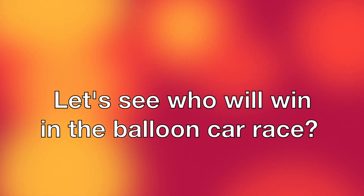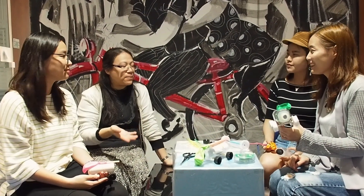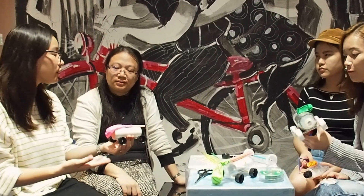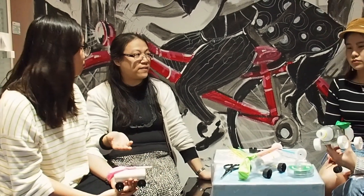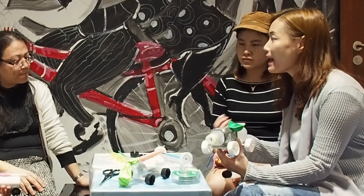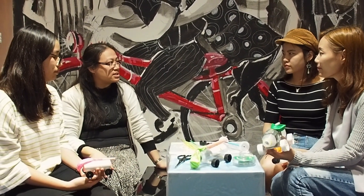Let's see who will win in the balloon car race. Hey guys, how do we power these cars with balloons? When we are designing our car, we have to consider a lot of elements — for example, the mass of the car, the thrust we need to push it forward, all the materials to make the car, and the friction of the wheels. So much things to consider! Yes, so we need to bring all of these to test so we can get the best performance. You really have to keep the weight down, because there's only so much power that's in the air.